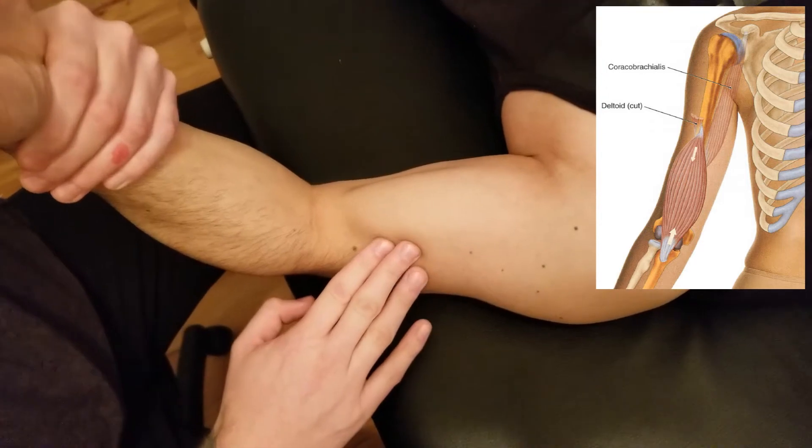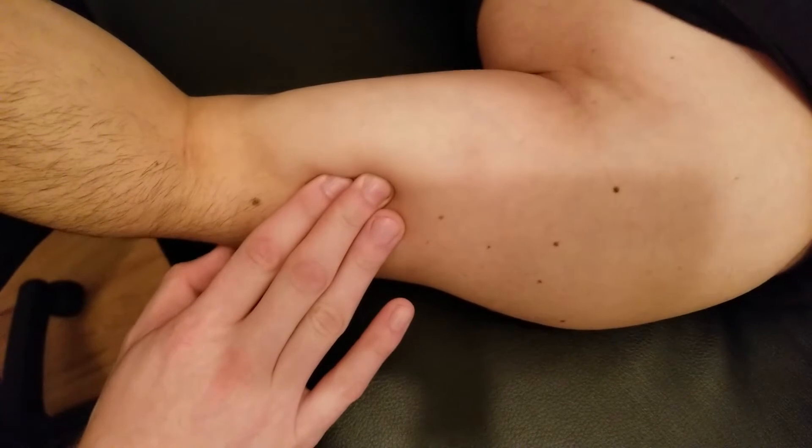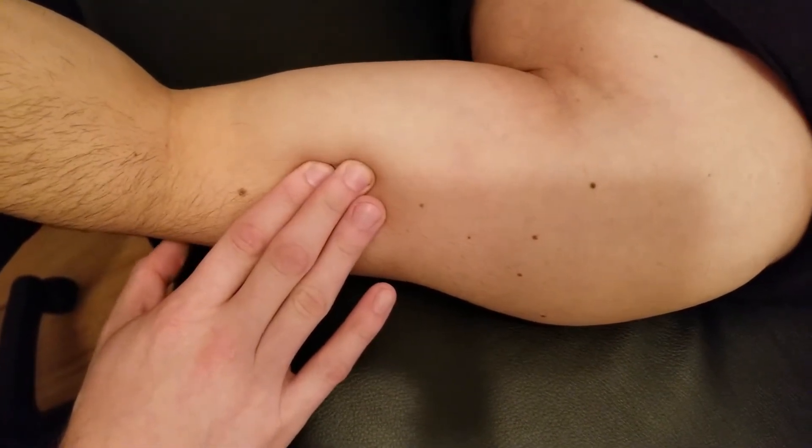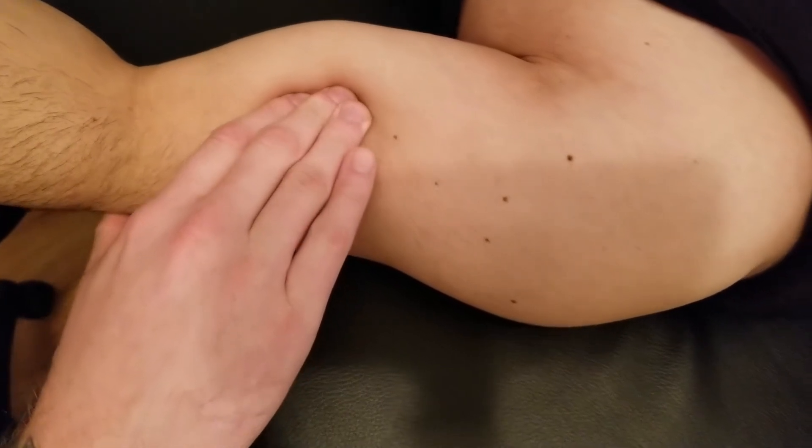In a supinated position, I can see the edge of his biceps right here. As he relaxes that position, I still have that edge of the muscle belly and I'm going to push it medially right off.